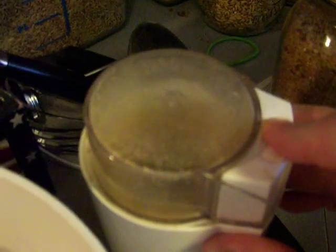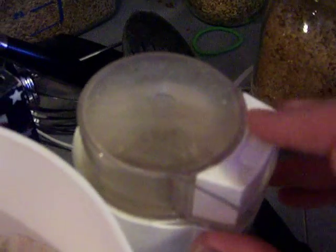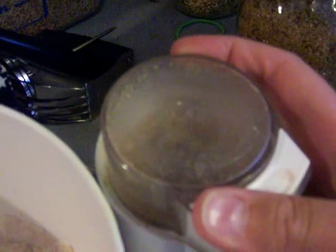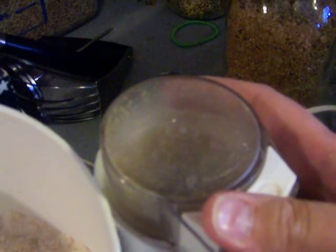Then you just put the lid on and turn it on. I had some residue of the flax meal that I just did in there. I grind it until I don't hear any more large pieces chopping around in there — and that's pretty much it.